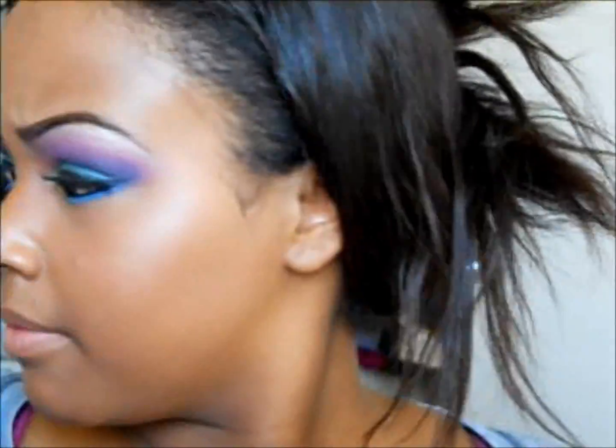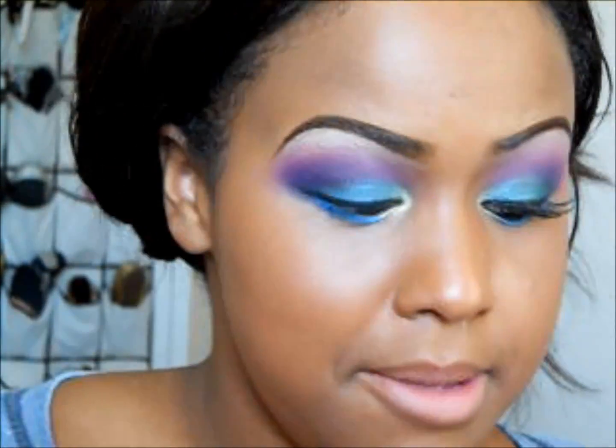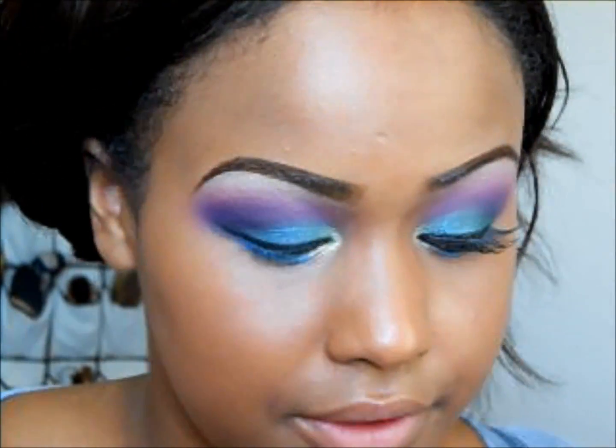And for the outer corner, going back in with that dark purple. I'm going to be lining the inner waterline with any black eyeliner pencil of choice.